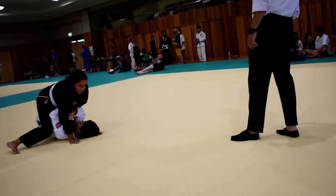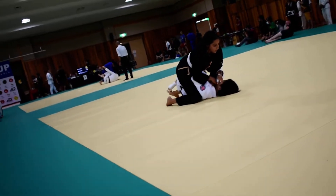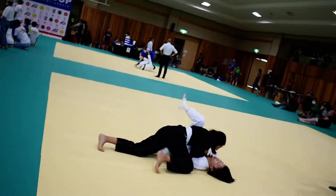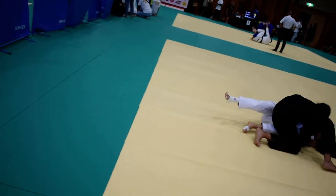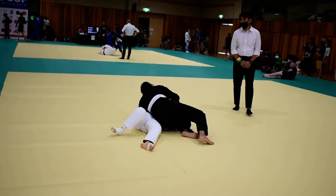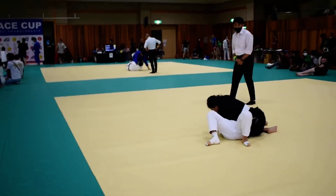Good. Control. Grab the back of the neck if you need to. Come this way for side control. Good side control. There you go. Good. Hold it. You're getting points. Hold it.